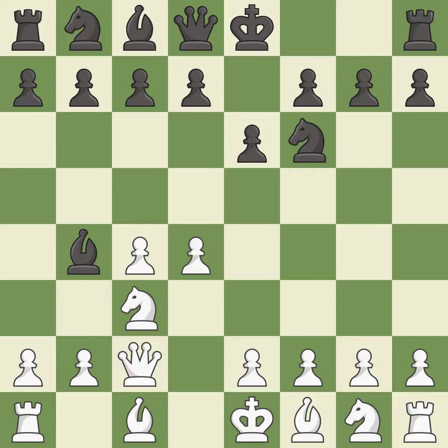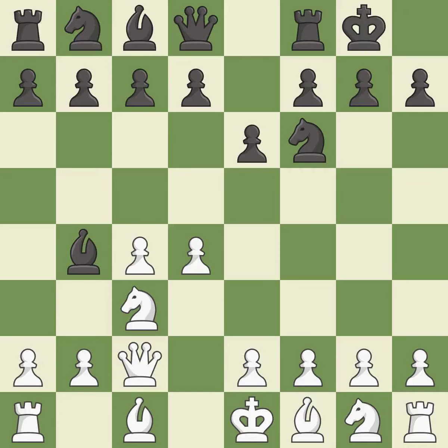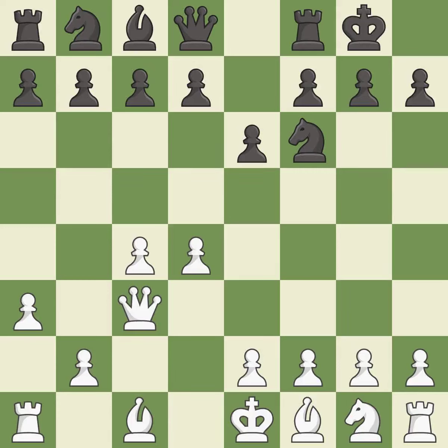Qc2 defends the knight on c3 and continues the fight for the e4 square. Castling gets the king out of the center and activates the rook. a3 puts the question to the bishop — retreat or capture. bxc3+ captures the knight and puts the white king in check. Qxc3 captures the bishop without doubling white's c-pawns. Ne4 attacks the queen and centralizes the knight.